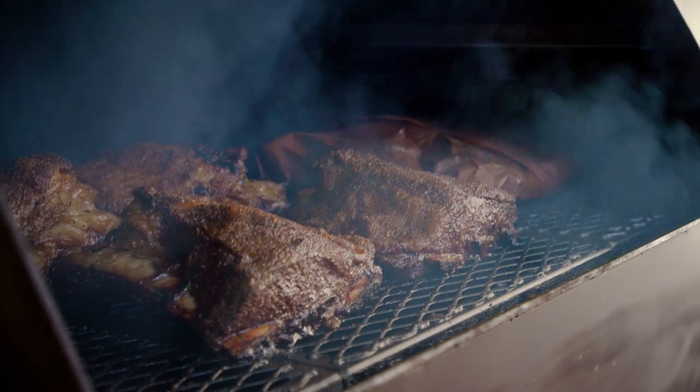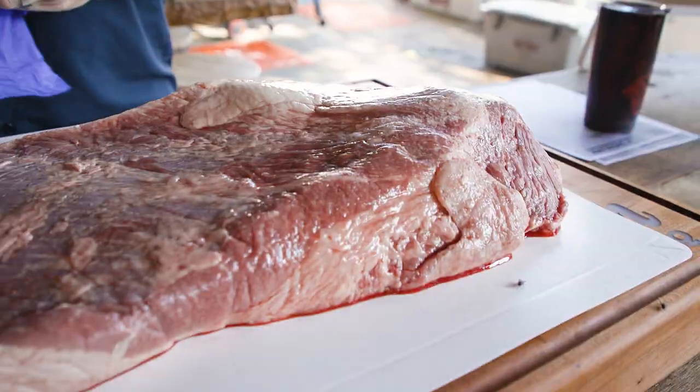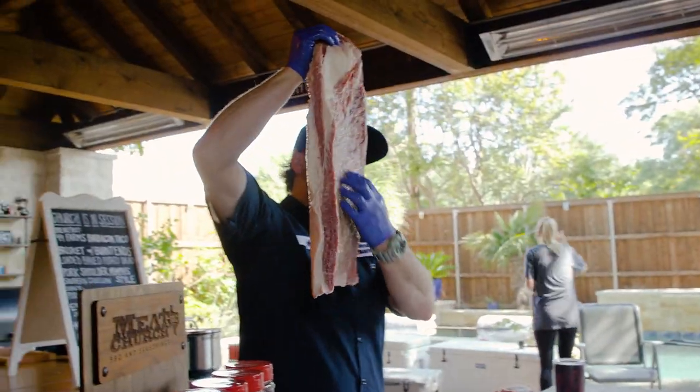The number one goal is I want to run into you in a month and be like, man, I made those beef ribs, and my buddy said they were the most amazing thing I ever had in my life. I'm going to go over everything from meat selection to wood selection, fat up, fat down, butcher paper or foil in your wrap. So we'll cover everything.